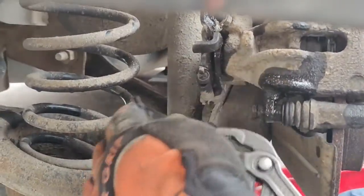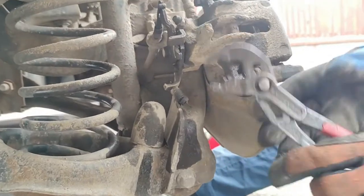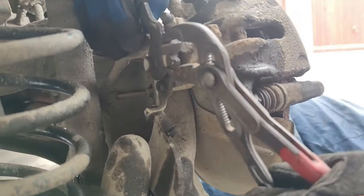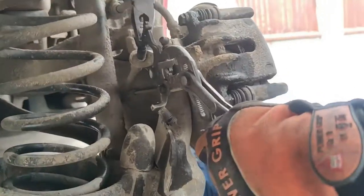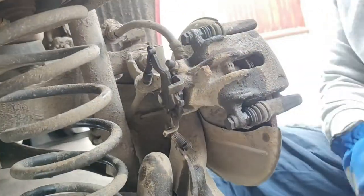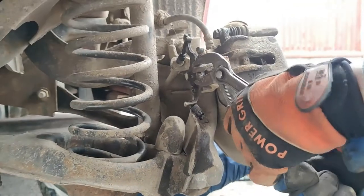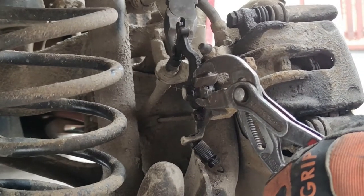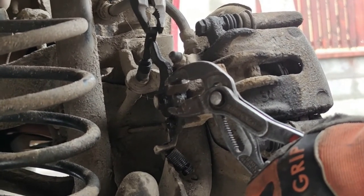First take out the spring — be careful, it's a bit tough. Try compressing your handbrake lever all the way so you can take this out a little more easily. If the handbrake lever is pulled all the way in the car it will be very hard, so make sure it's not fully engaged.